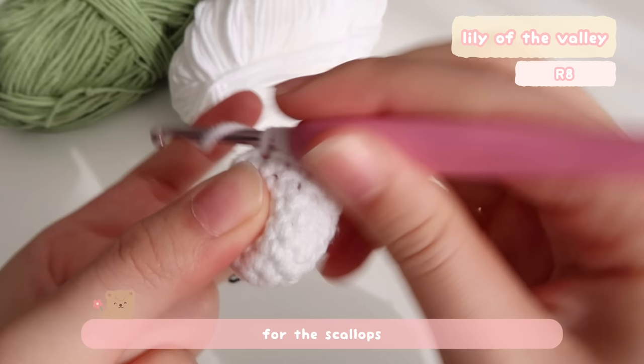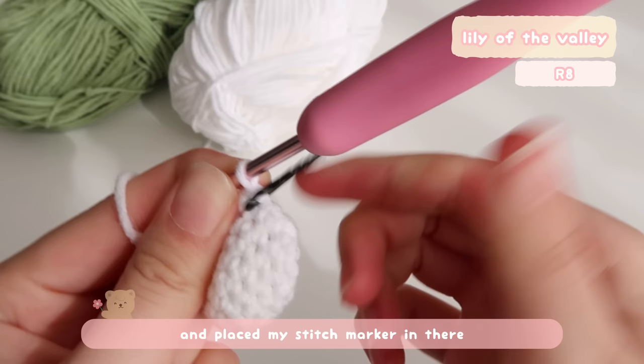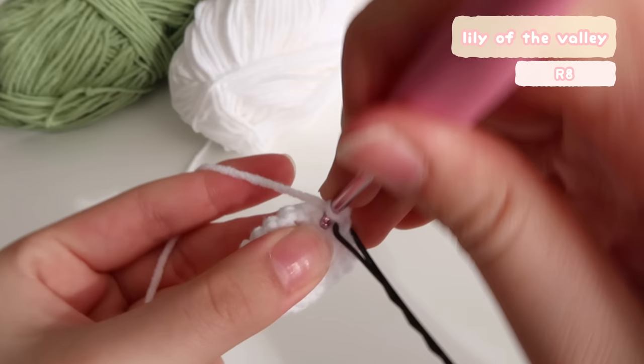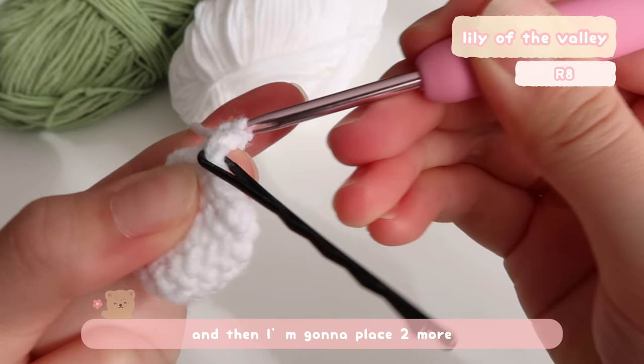For the scallops, we're going to place five single crochets in one stitch. I've put one stitch and placed my stitch marker in there, and then we're going to place four more single crochets in the exact same stitch — just like we did for the increase in the second round, but this time we're going to place five single crochets in total. Right now I've got three single crochets and then I'm going to place two more, and then the last one.